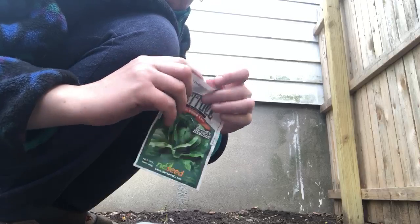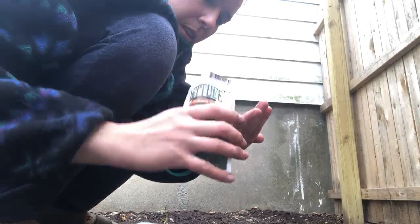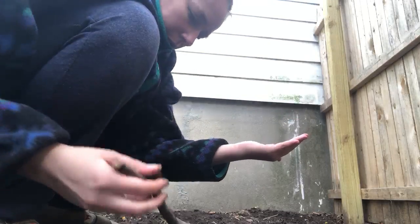Next we're going to do the lettuce. Let's get out my seeds. Now these seeds look a little different. I'll show you these seeds too, if you can see — they're pretty tiny, but they're like little long seeds. And I'm going to take my stick again and go right next to where I put the spinach and make another hole with my stick.